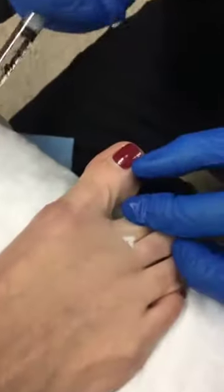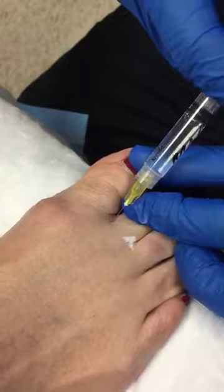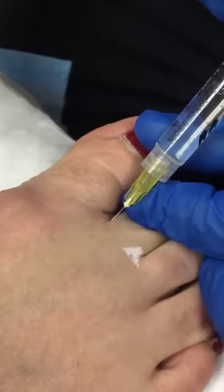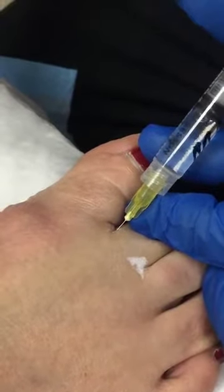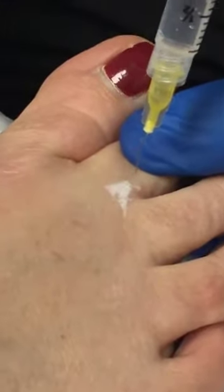We are using buffered lidocaine using a 30-gauge, half-inch needle, and usually we like to apply this 90 degrees to the skin surface and inject slowly. We can inject approximately 1.5 to 2.5 cc's on the lateral side of each digit to ensure that good anesthetic is obtained.